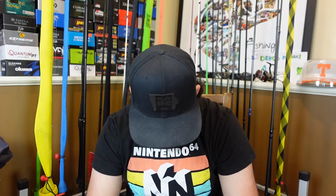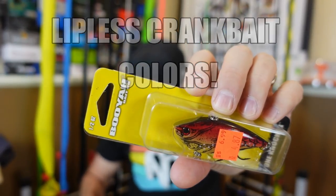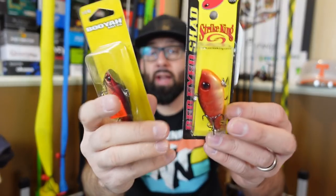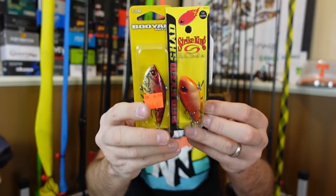Now let's talk about colors. Red of course in spring — never go wrong with the Rayburn Red. There are all kinds of different red variations across all these lipless crankbaits. Red is an awesome color in the spring. Some sort of reddish-orange craw color is great during spring.